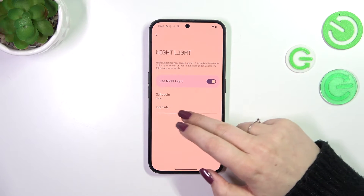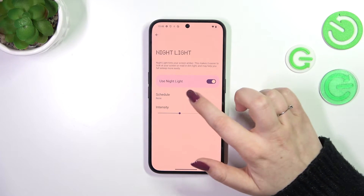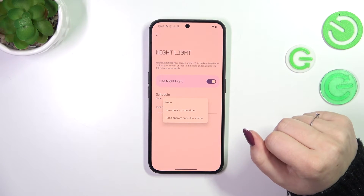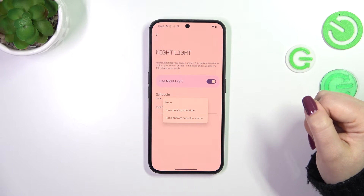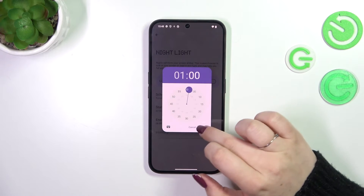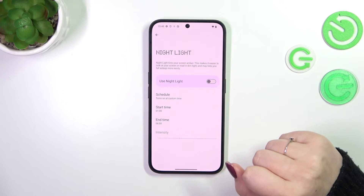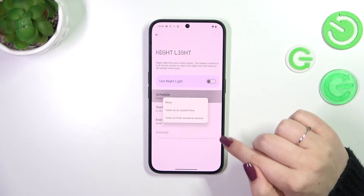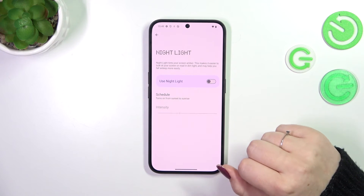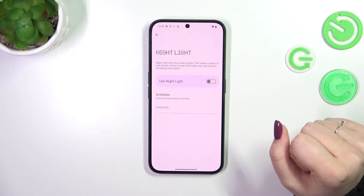Set the slider to the position which is most comfortable for you. What's more, we can schedule that feature. The None option is the manual option, so you can turn it on and off manually. You can also turn it on at a custom time, freely choosing the start and end time, and your device will apply Nylite accordingly. Or you can choose sunset to sunrise, and your device will automatically decide based on your location.